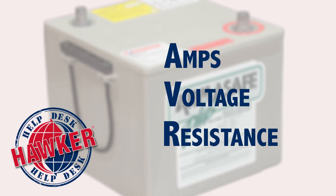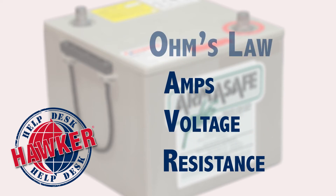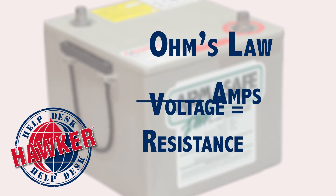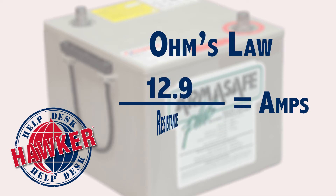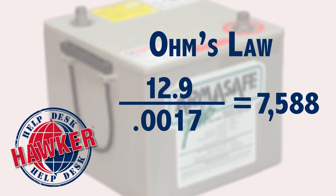Let me illustrate this for you. If we know any two of the three basic electrical measurements, we can figure out the third by using circuit analysis based on Ohm's law. In Ohm's law, voltage divided by resistance equals amperage. So, in a new Hawker battery that has 12.9 volts and an internal resistance of 0.0017 ohms, or 1.7 milliohms, the result is 7,588 maximum amps — otherwise known as a dead short, like if you were to drop a wrench across the top of the terminals.